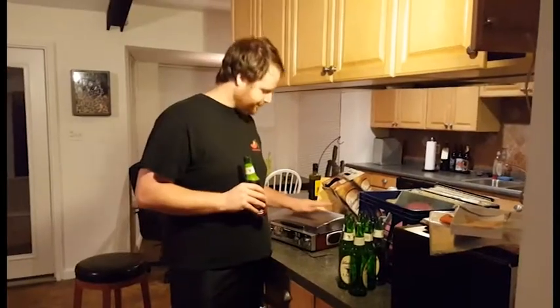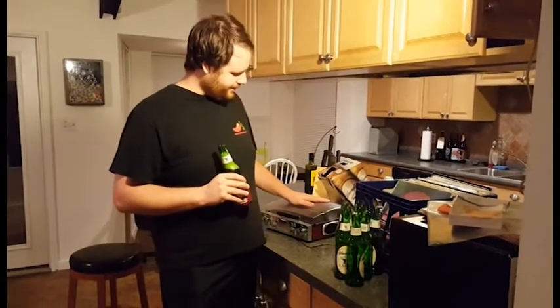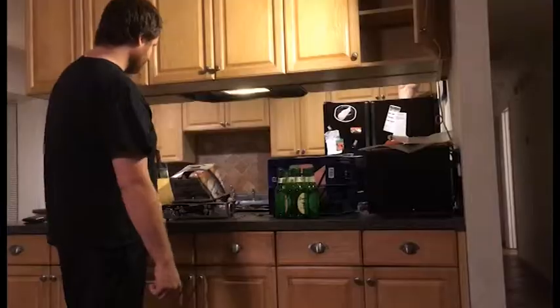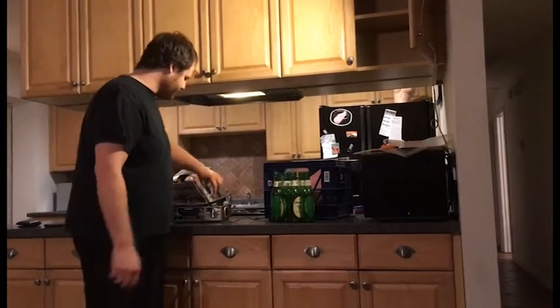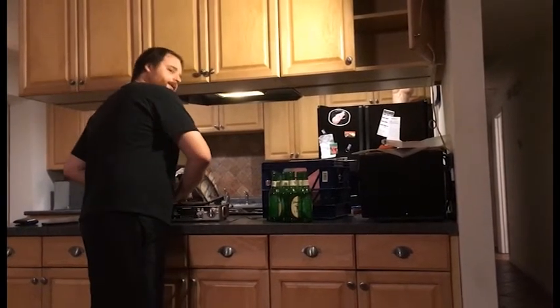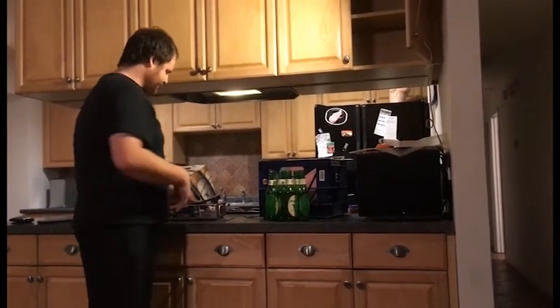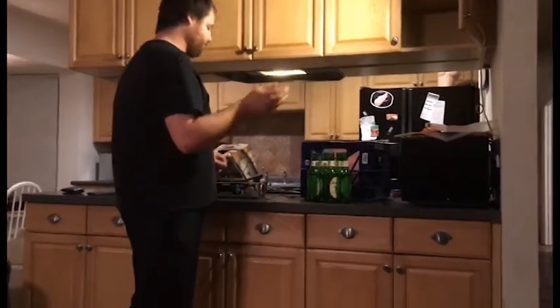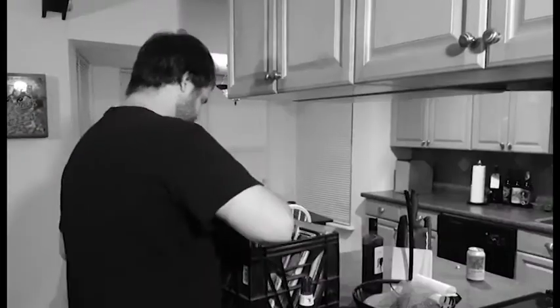...is I'm gonna show you how to play a record on your record player — for you Millennials that don't know how to do that. Here we go. This is your record player. You got a little spinny doodad here that spins things around and around — probably records, we'll get into that later. I don't know what any of this shit is.